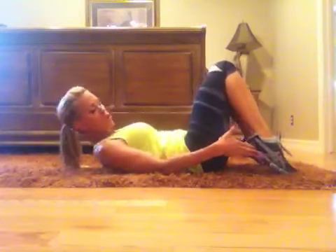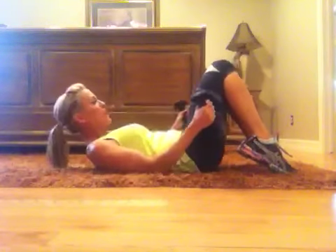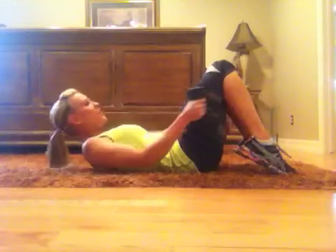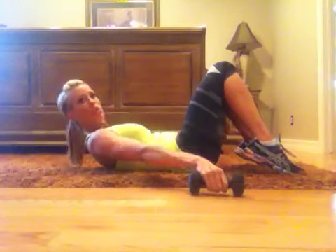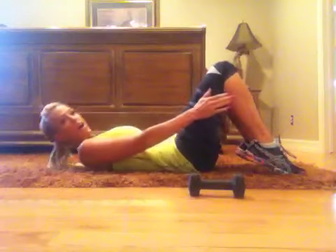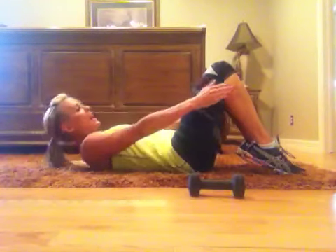Then bring your heels to your glutes, and you can do this with or without weight — you can take three pounds, two pounds. Bring those heels in and you're going to come past your knees, come up and rotate to the side, getting those shoulders off the mat, keeping that chest lifted. Option is to take the weight away and just reach and really get those shoulders off the mat. So do a series of 10 to 12 of those.